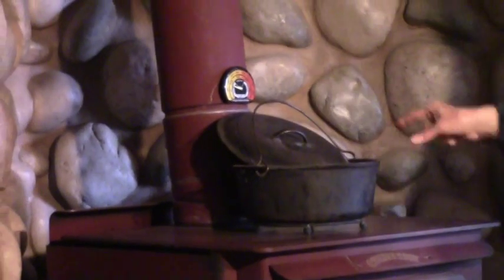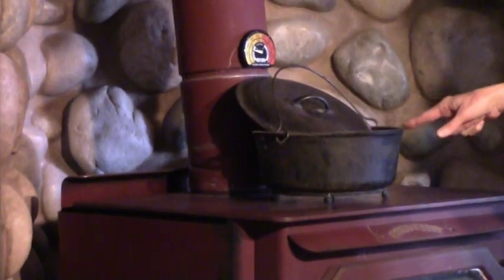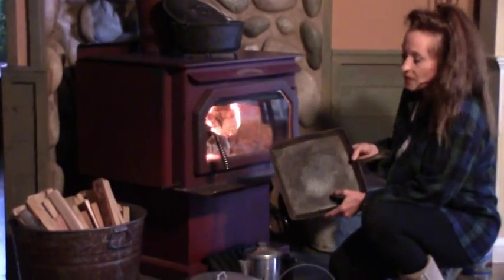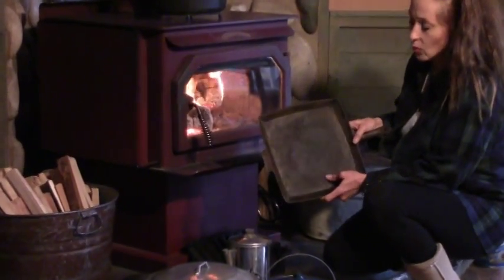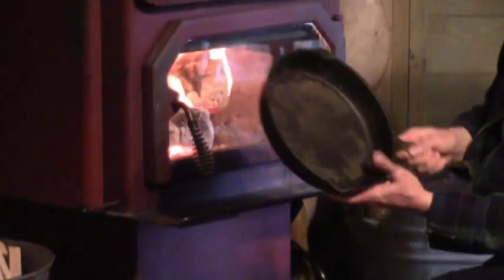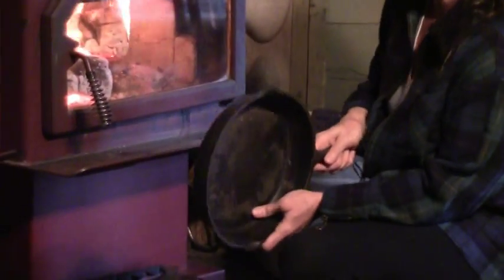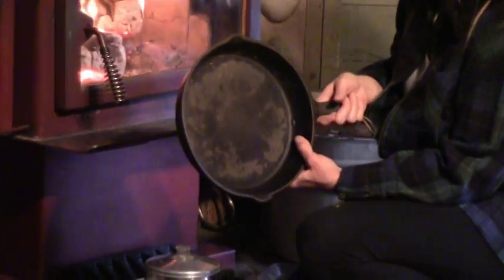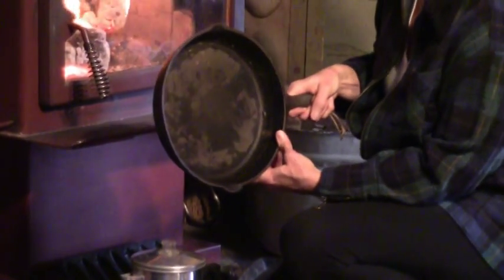A lot of it really depends on what you're cooking and what you're cooking in. This Dutch oven is probably one of the most important things you're going to want when using your wood stove, and it's cast iron. There are a couple other cast iron pieces that are important to have — something like a griddle style piece for pancakes or eggs, and then a good old skillet. Some of these need to be cleaned and seasoned, so I'll have another video on how to clean and season your cast ironware.